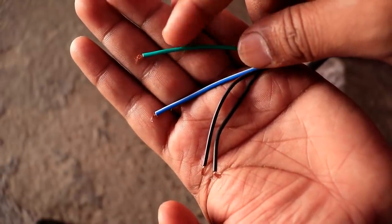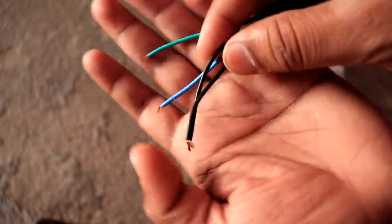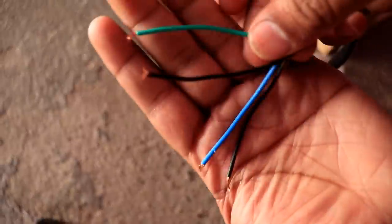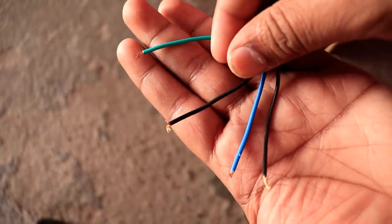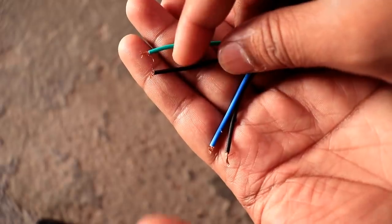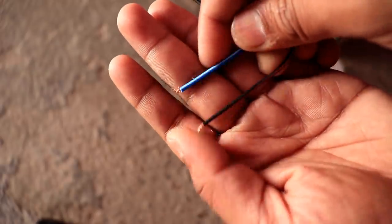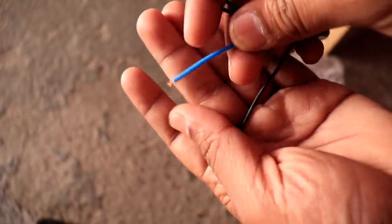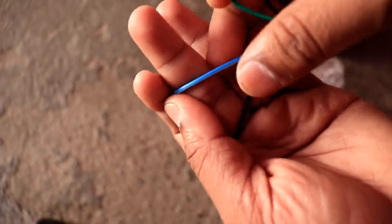The green wire will go in the negative and the black wire will go in the positive. After doing that, the meter will run. The remaining two wires — one blue and one red — will go in the RPM meter. The black and red go in the RPM meter and the blue wire will go in the fuel sensor.